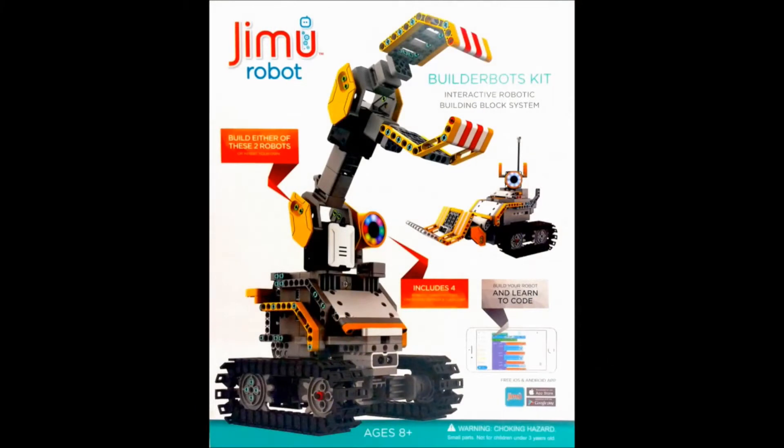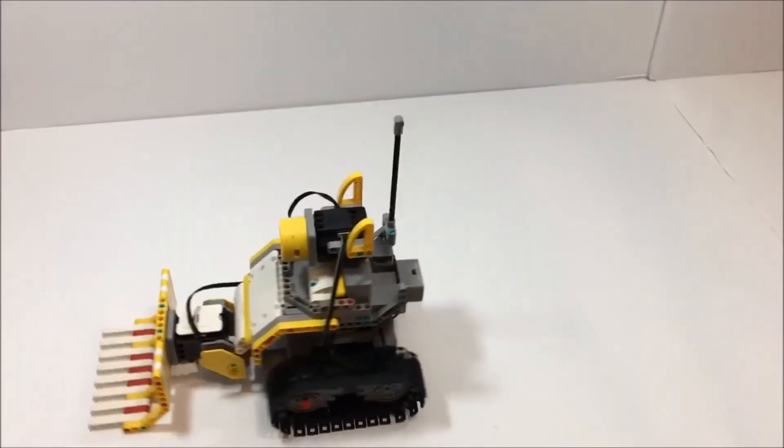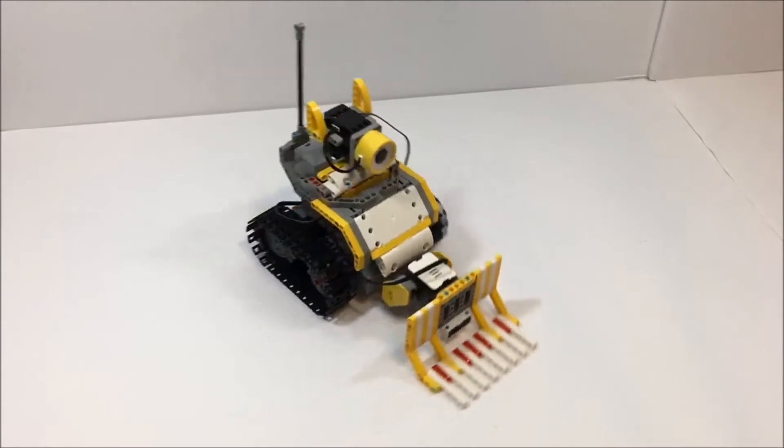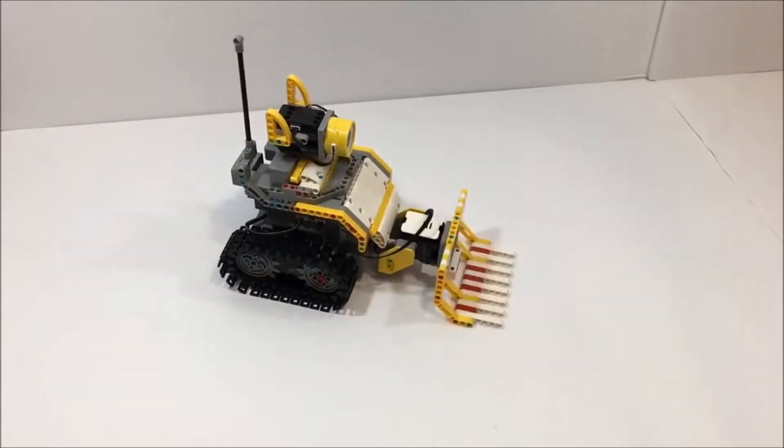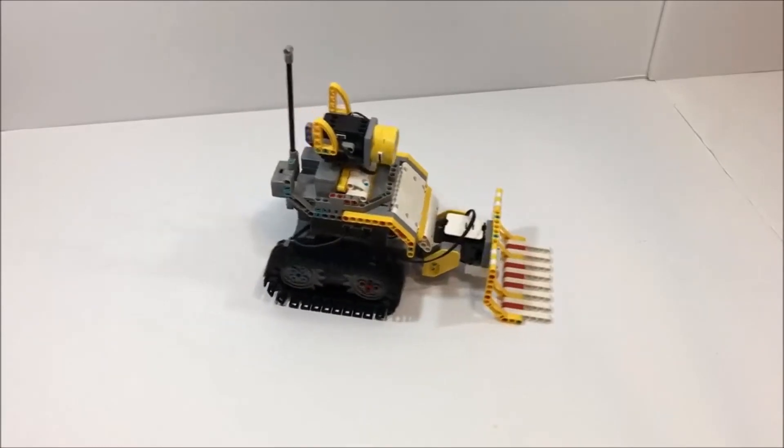Hey everyone, Leo Bond here, back again for the blog at Best Buy Canada. This time it's a quick look at the Jimu Robot Builder Box Kit from UBTech, which is a robotic build set that you assemble yourself into one of two different official modes, or you can come up with something entirely original yourself.